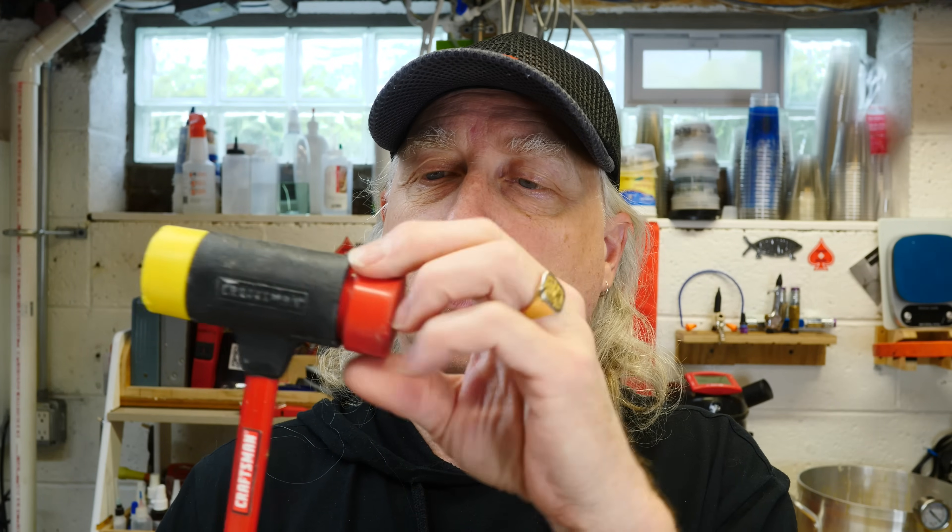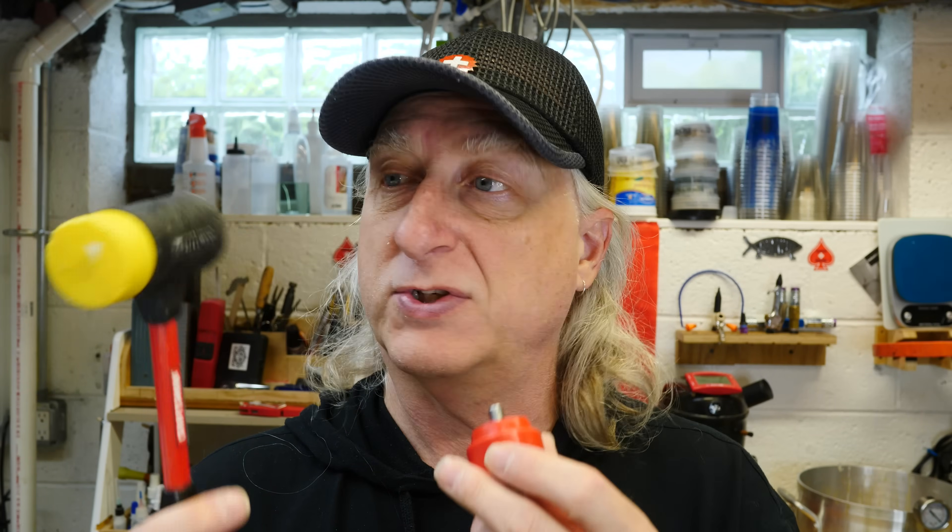Hammers. I got a bunch of them, but it seems I never have the right hammer for whatever it is that I need it for. This little ball peen hammer is a great little hammer, but sometimes it's just too small. And I like these bigger hammers that have these removable heads. This one's too big, but I love this concept. So we're going to make a metal hammer cast into a 3D printed mold.